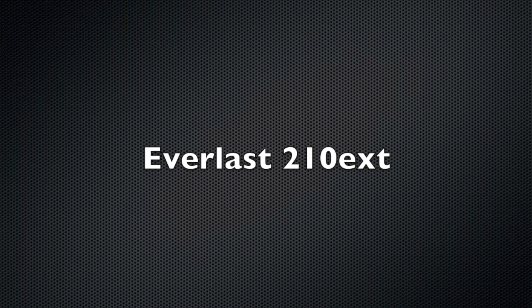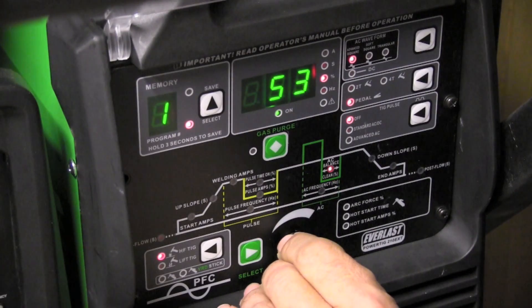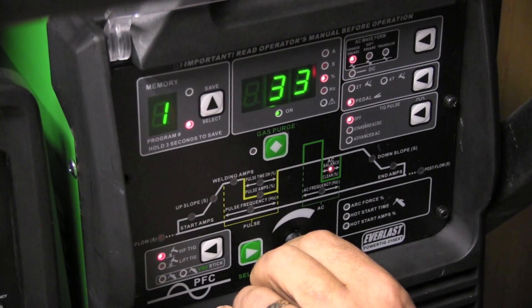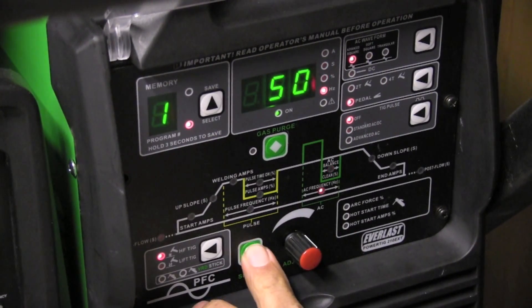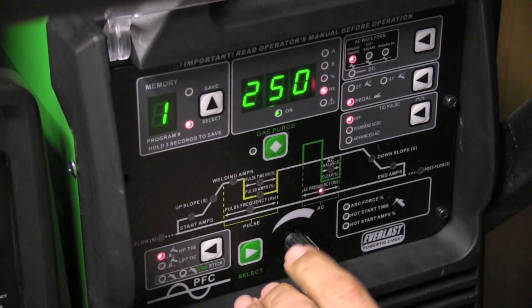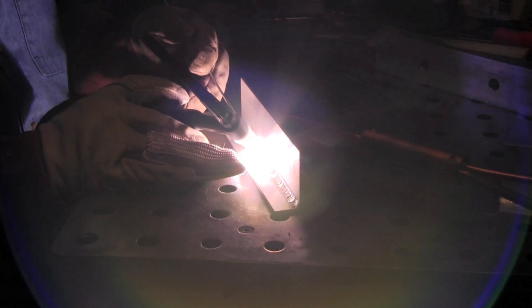Up next, the Everlast 210 EXT. This is an AC-DC TIG machine with pretty much full features — it's got pulse, AC balance, AC frequency, and more. I've been using this machine quite a while now and it has earned its keep. I've made enough money to easily pay for it a couple of times doing parts — in fact one day I did 50 parts and made a thousand bucks using this machine, and it did really well using the pulse feature.